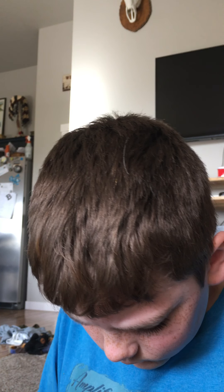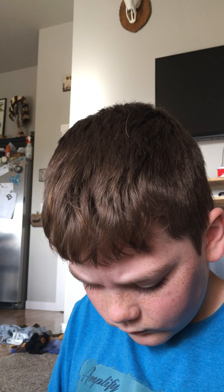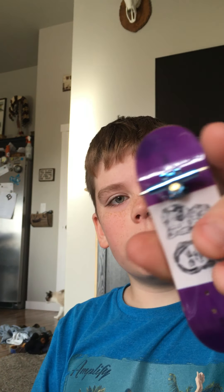I noticed these screws are super duper long and they're hard to screw in. I actually wish I would have used the blue trucks on my blue board but I don't have enough time. I'm only filming on an iPhone.